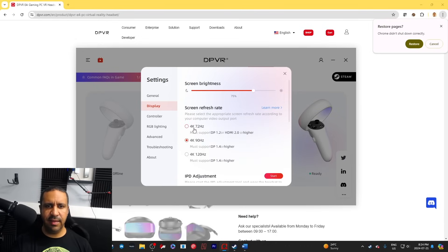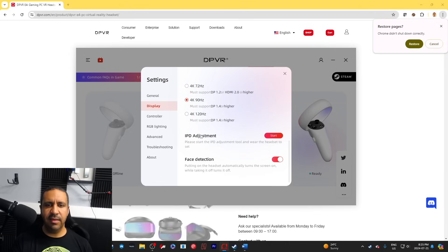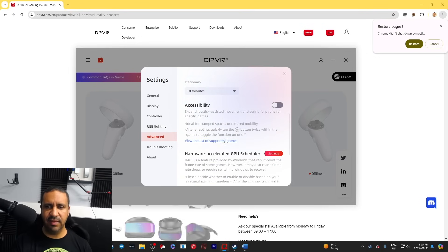In general settings you can configure the more interesting options. Right now I have it set to 4K at 90 Hz — I'm recording so I didn't want to push to 120 Hz. But if you have DisplayPort 1.4, you can run either 4K at 120 Hz or 4K at 90 Hz. You can set screen brightness, and I'm fine at 75%. You can do IPD adjustment here — interpupillary distance — which helps with focus, and you can adjust color as well.